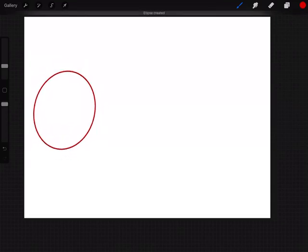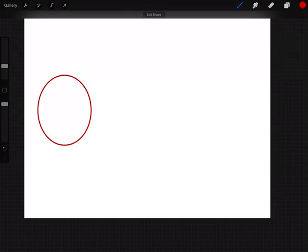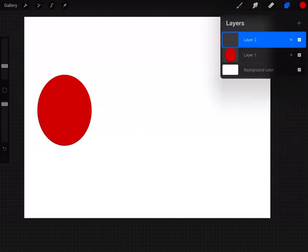With the monoline brush selected, we're going to draw a big circle. We want the circle to be perfect, so draw with your pen and then hold down until your iPad makes that circle perfect. Size it down so it's about a third of the screen, because you have two more forms to draw. Then drag your red color and just drop it in. Now go to your layers and add a new layer.